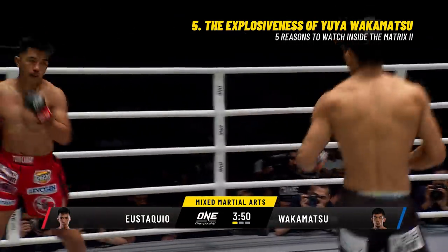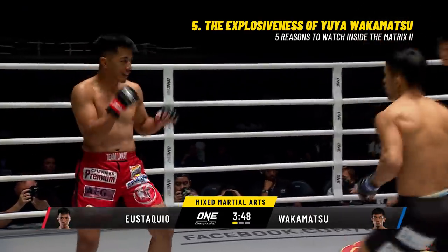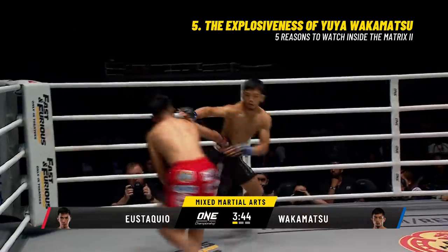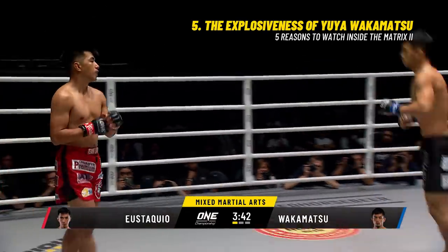Up on the balls of his feet here is Yuya Wakamatsu. Left hook, right hand from Wakamatsu — didn't have the distance. Overhand right from Yostakweo, going for the headache maker.